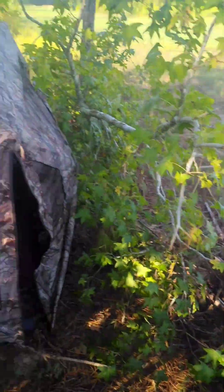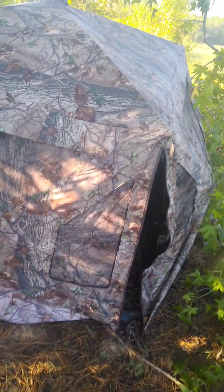Hey, you guys. What's going on? It's your boy Billy D from Billy D Outdoors TV. I'm out here this morning doing some last-minute things to my blind.